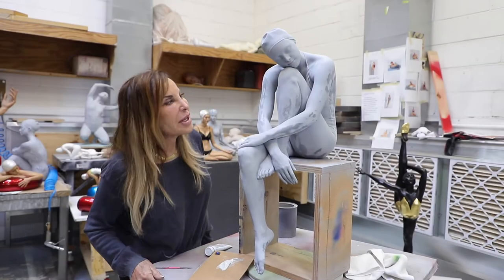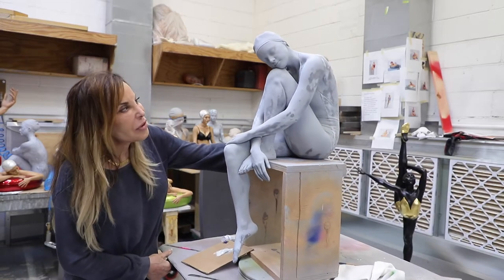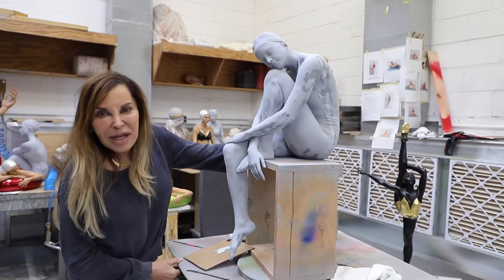This is my new piece, and I'm pretty excited to introduce her. As you can see, she's very thoughtful, very pensive — contemplation.